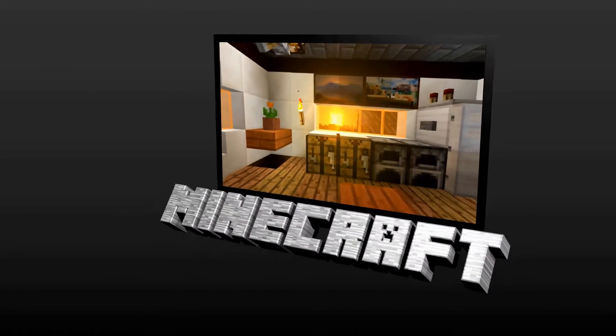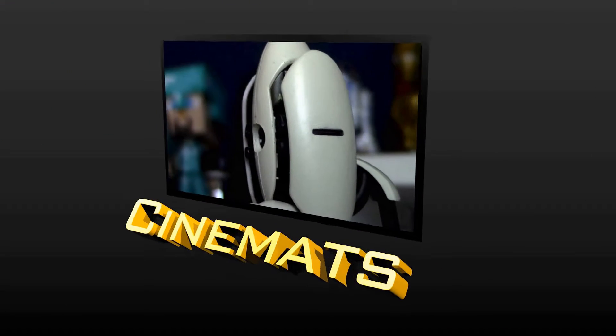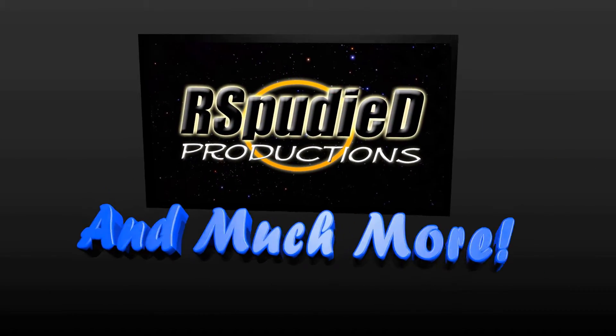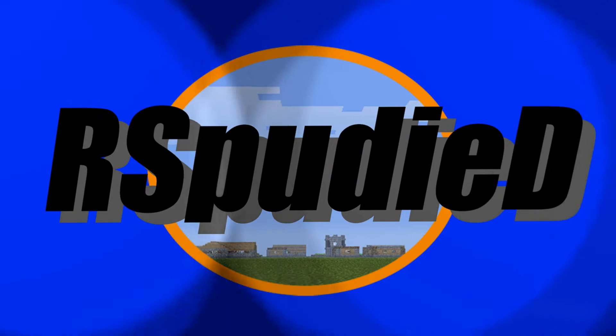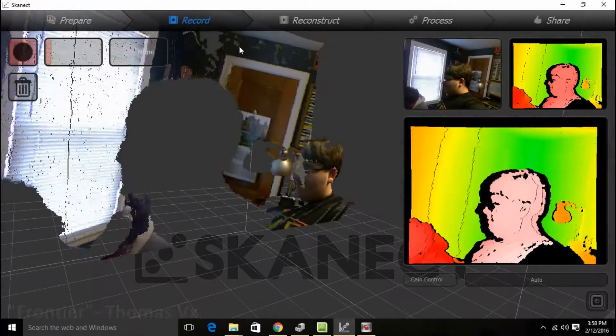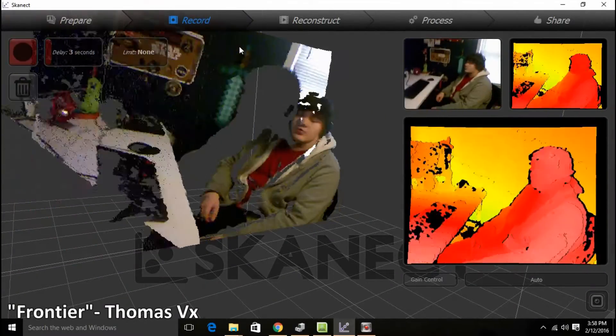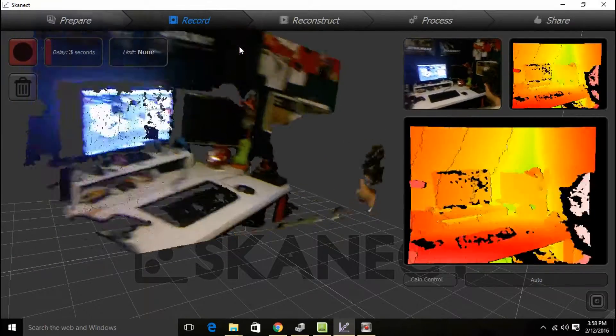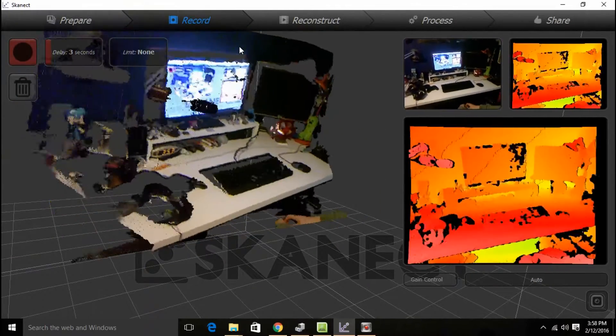Thank you. Okay, so here you are. Hello. Hello. Kind of weird. Yeah, this is our first 3D — or one of our first 3D scans we're doing.